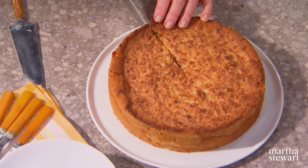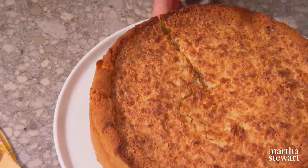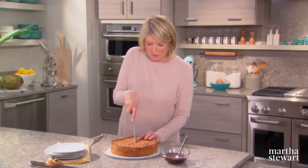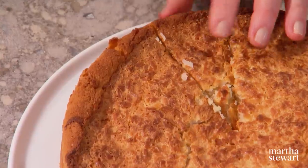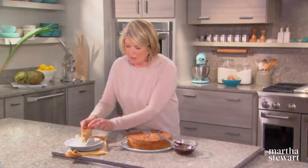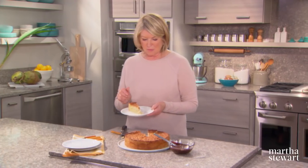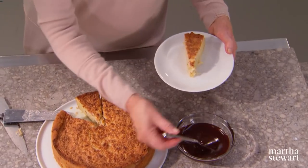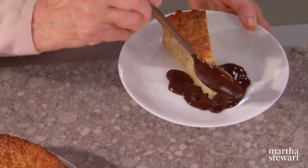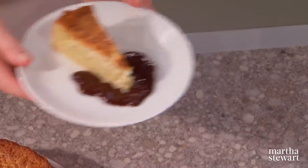Once removed from the pan, cut this cake into wedges — a serrated knife works well. You don't need a big wedge because this is very rich. Put it on your plate and opt for the delicious chocolate sauce, which you can puddle around the plate or drizzle over the top. A perfect pairing of chocolate and coconut.